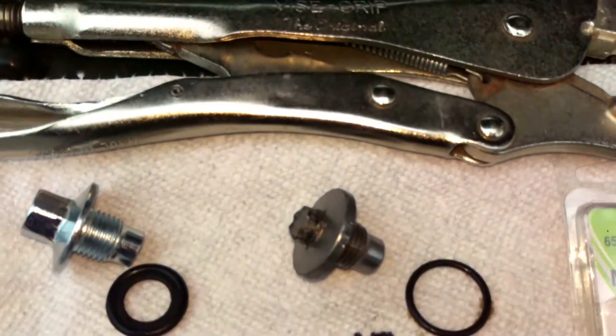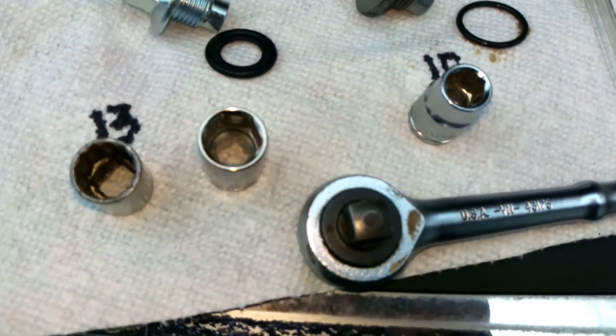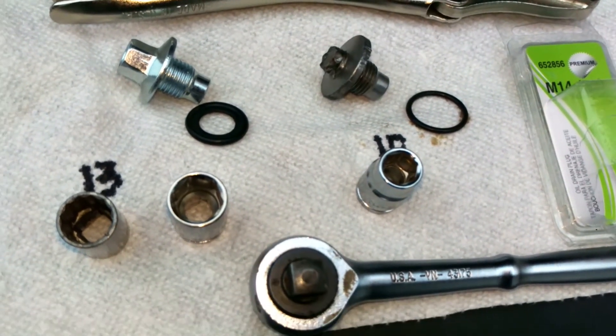I used a vice grip to get off the stripped plug and it worked perfectly. We'll see how this goes. Have a good day.